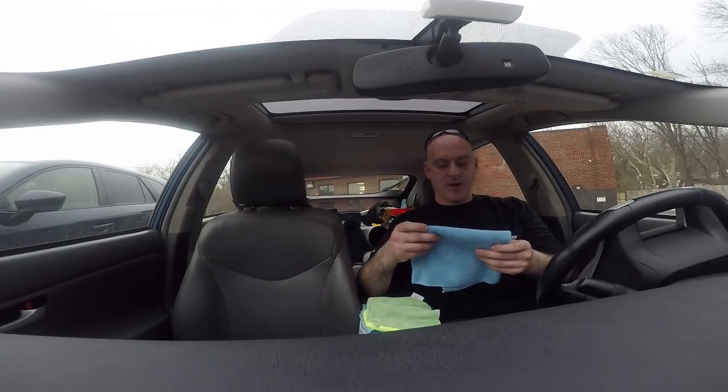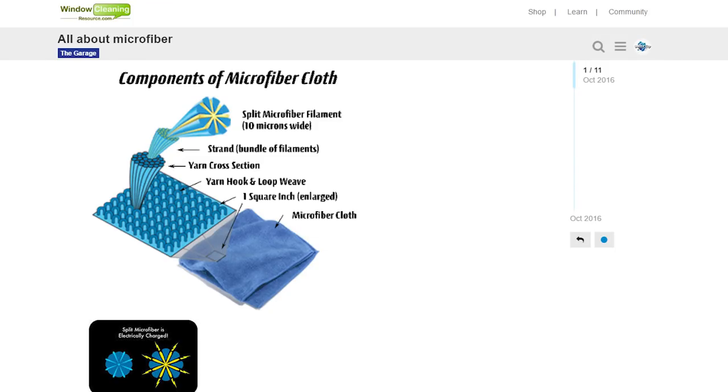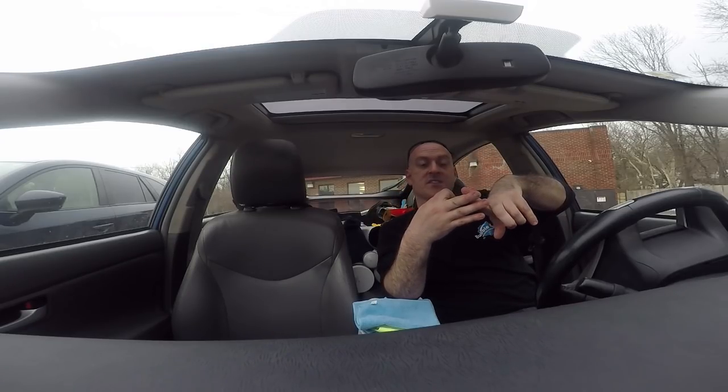First thing you want to know about a microfiber is: what is it? Well, a microfiber has all sorts of tiny fibers — it's not just one solid thing — and so it increases the scrubbing power, the absorption, and also the cleaning power.